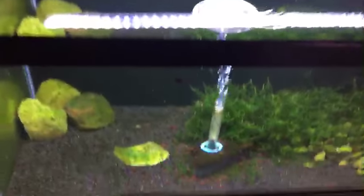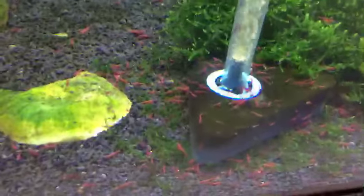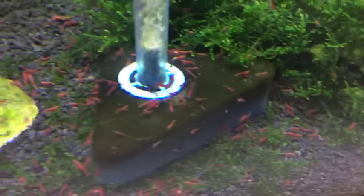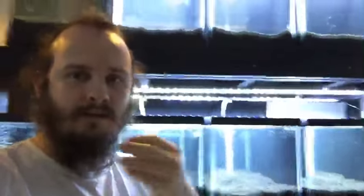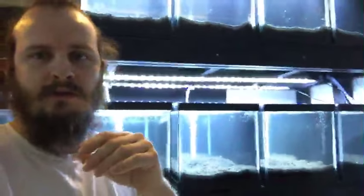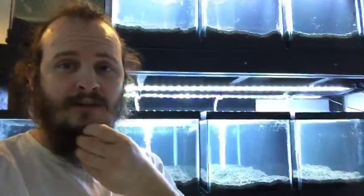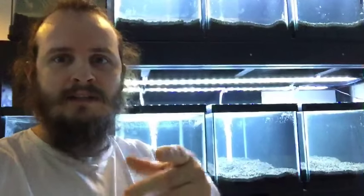Someone asks about the lights again — those are the cheap LED ones you get off eBay for like 30 to 40 bucks. I think I covered pretty much everything here about the stand. I want to keep this video short too, so people watching later don't have to sit through a whole hour of footage. The black substrate is eco complete.